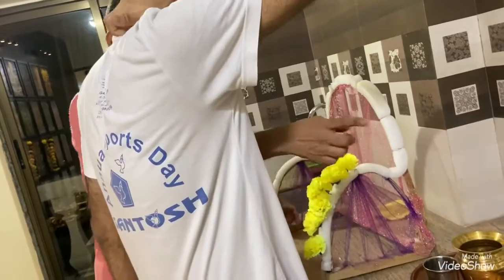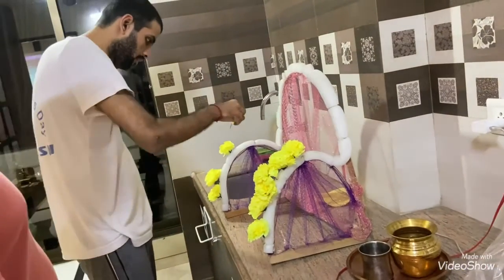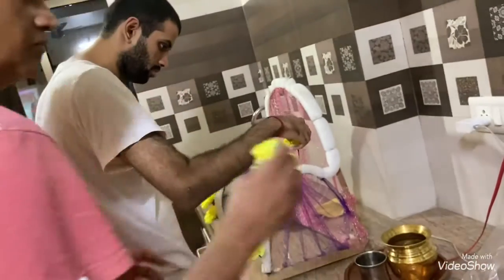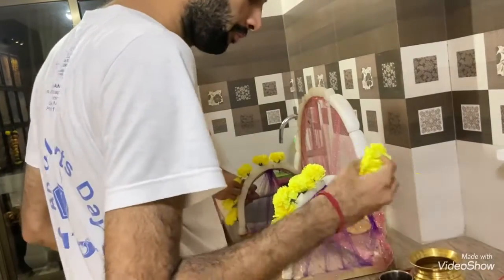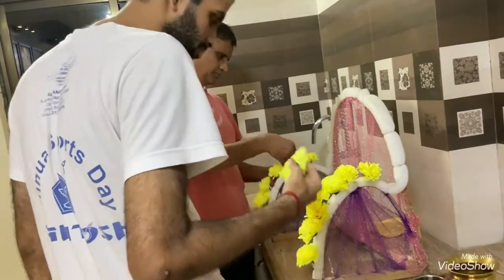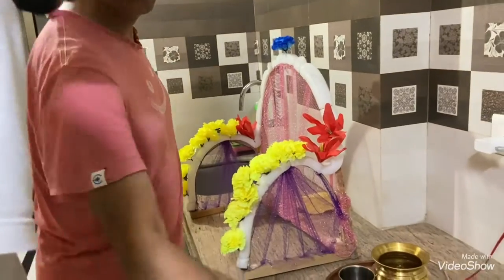Come on. Cute. Okay. That's fine. Yeah, come on.